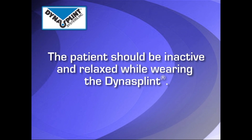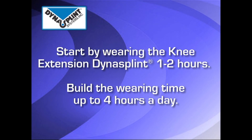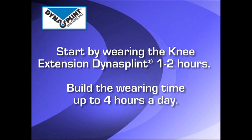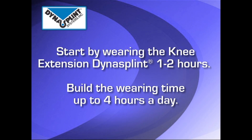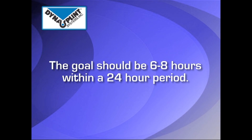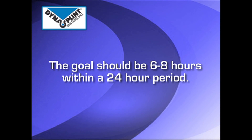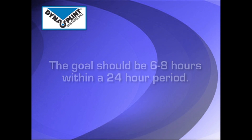The patient should be inactive and relaxed while wearing the DynaSplint. Start by having the patient wear the knee DynaSplint for one to two hours, and build the wearing time up to four hours a day. When the patient is comfortable, the goal should be the splint worn for six to eight hours within each 24-hour period.